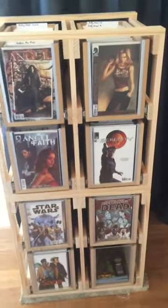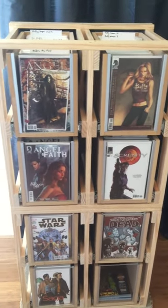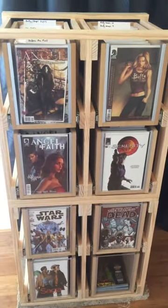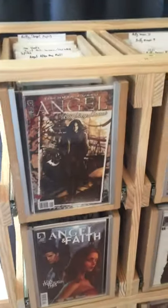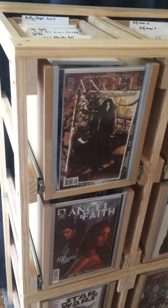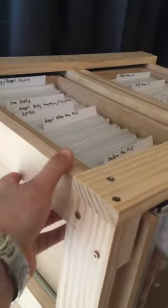Hello YouTube, just wanted to show my comic cabinet that I made. I've seen a few on YouTube and online, grabbed different things from different ones, and this is what I came up with. I didn't go with solid MDF — I just have a wooden frame type construction to make it lighter.